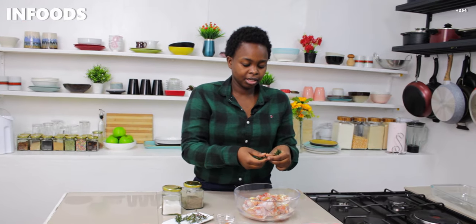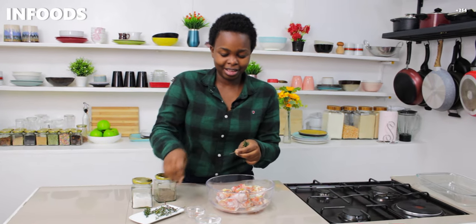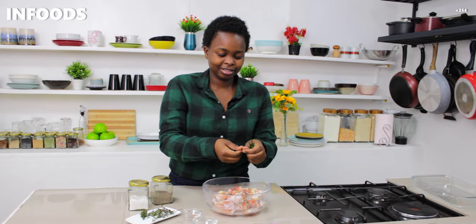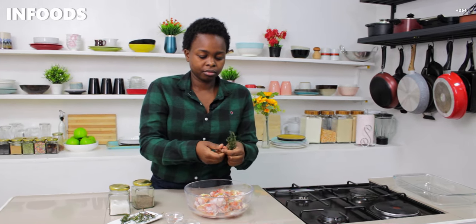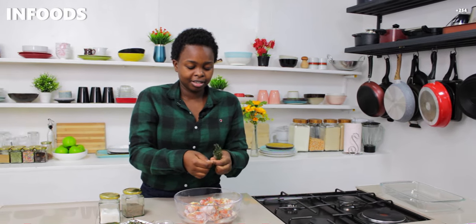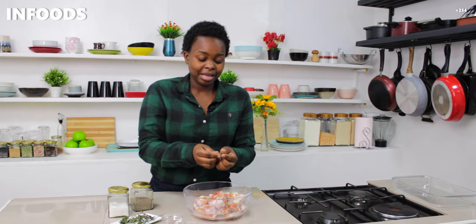It's very easy to pluck the thyme leaves — all you have to do is pull on the leaves going downwards, just like that. Very easy. The thyme is going to give the chicken a very nice flavor, and once it starts baking it's going to smell so amazing.